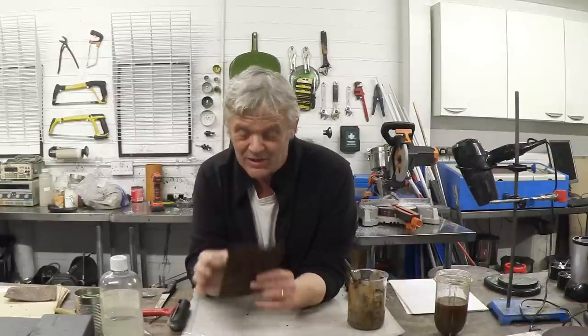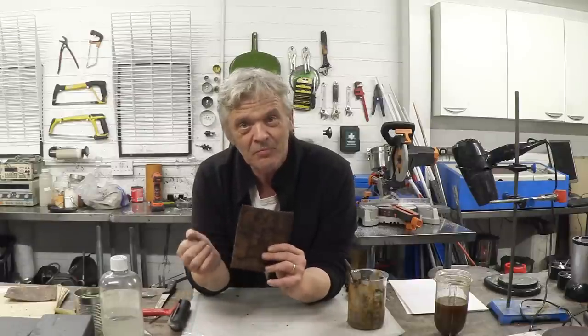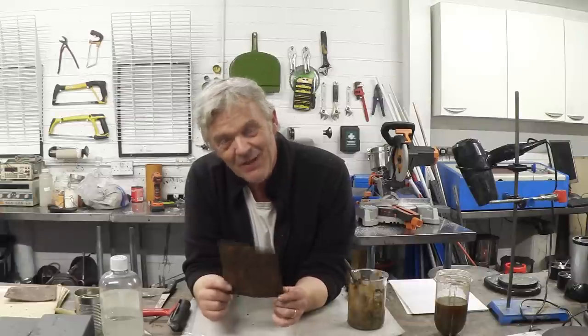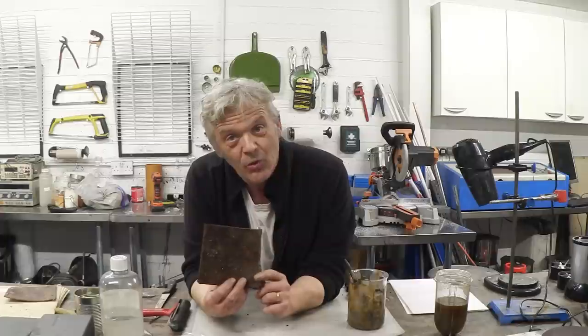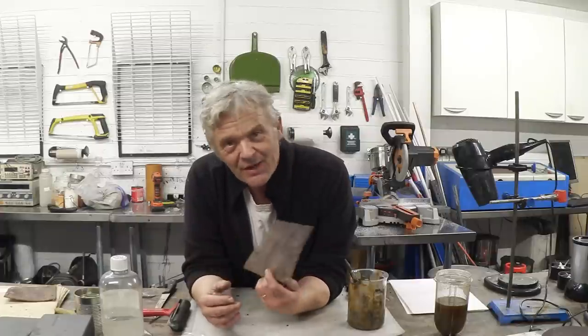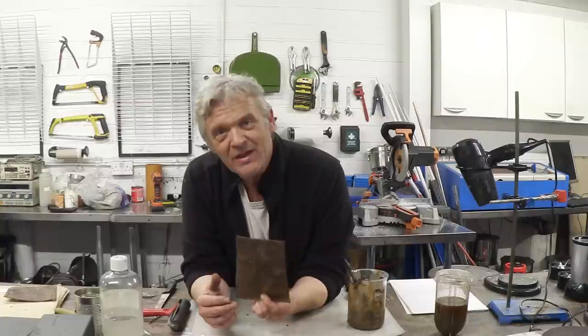After about 20 minutes at 200 degrees centigrade, what you get is this — a hard plastic panel made out of seaweed and hemp, which is really awesome. I did rush it a little bit, which is why it's slightly wobbly, so I've clearly got some more work to do to get it to be a flat panel. But if we can make a flat panel like that, we can make anything.